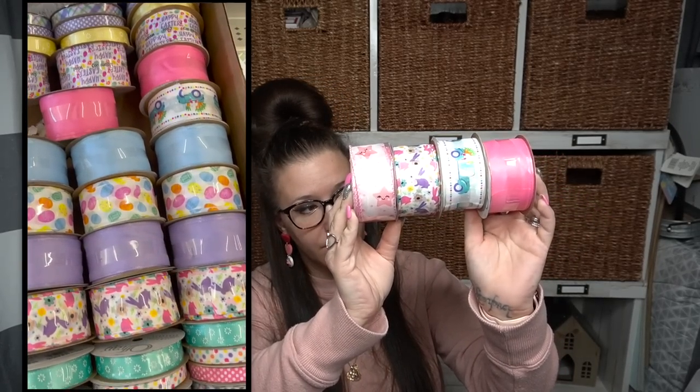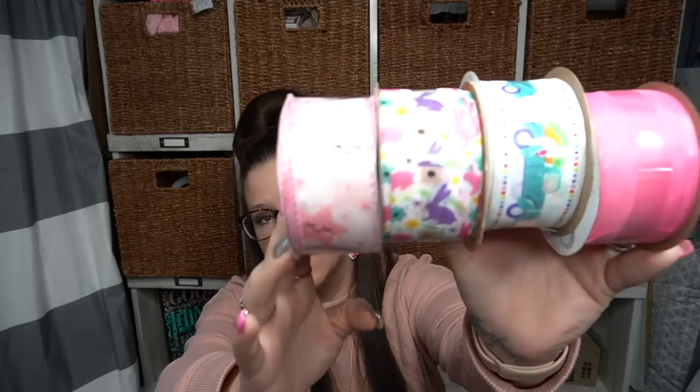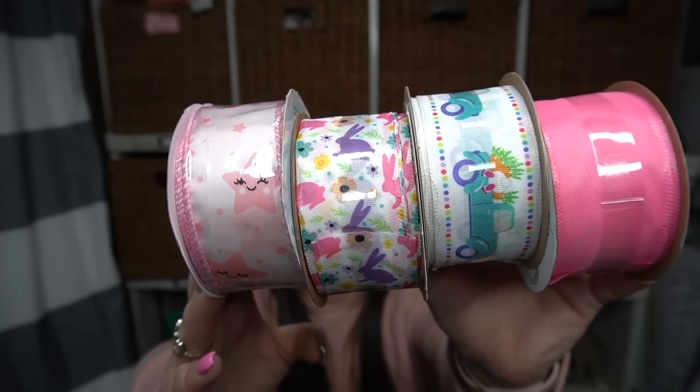I found a ton of new ribbons. Now I didn't pick up all of them — I'll insert a clip because I got video of what I wanted to show you but didn't pick up. Here are the ribbons I did pick up: there is a pink one, the little teal truck with the bunny hanging out in the back and the carrots — he's so cute — the rabbits, very colorful, gorgeous. And then this one I think is an old one, but I figured for my girl's room — somebody must've just put it in the wrong spot — I picked it up because it's pink and super cute.